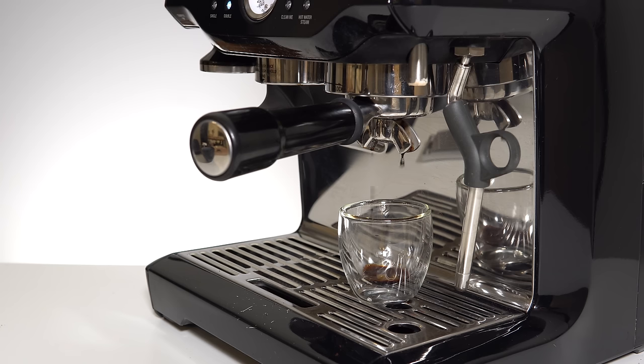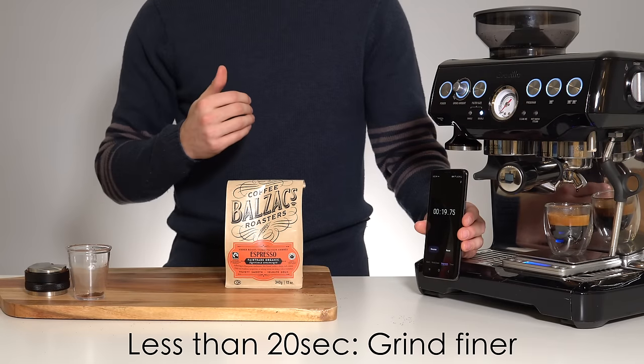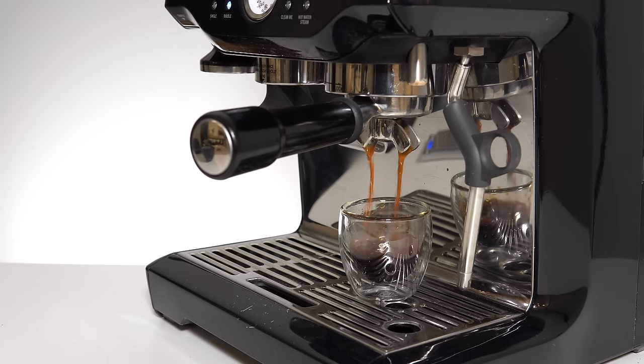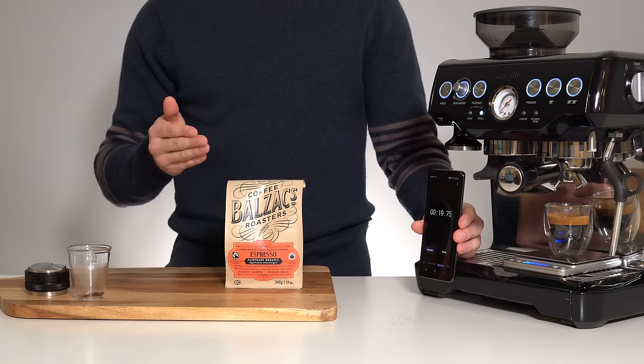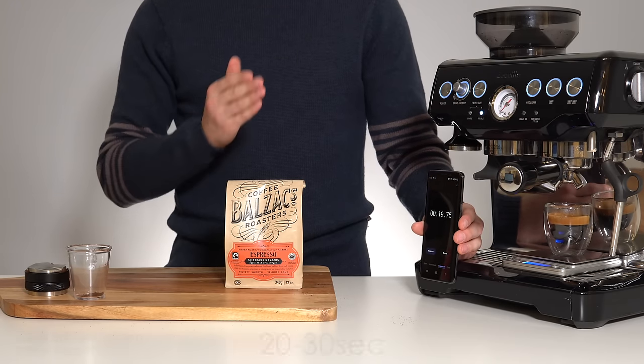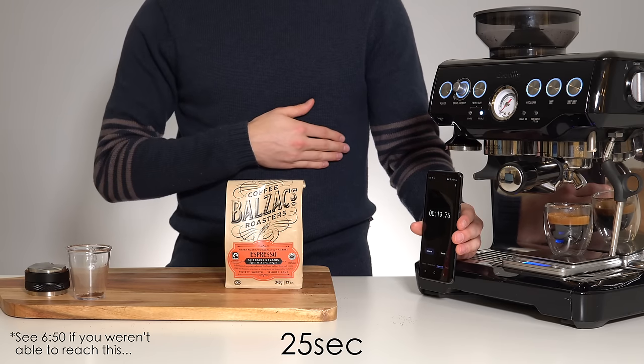If your shot took longer than 30 seconds it probably looked a little something like this, if anything came out at all. If it took less than 20 seconds, make your grind finer — this scenario probably looked a little something like this. Pull another shot, time it to 36 grams, and repeat this process as necessary until you get into that 20 to 30 second zone, ideally right in the middle at 25 seconds.